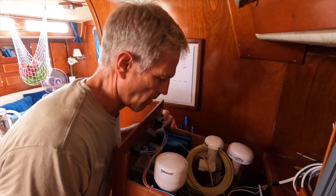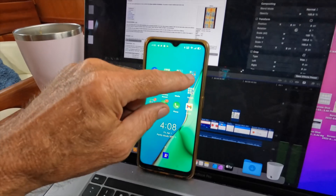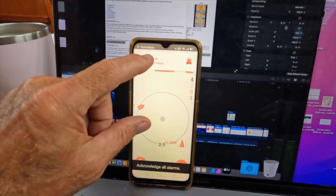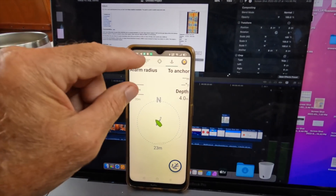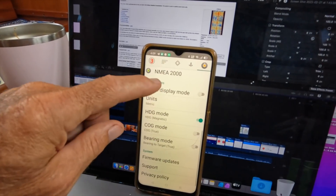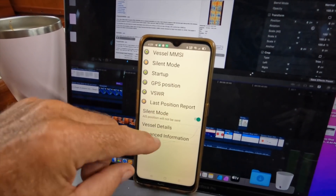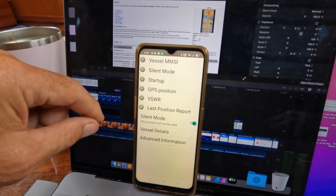It also has an app. If you make sure you're connected to the Vesper XB8000, you can go over to Watchmate and you've got this cool little app. It's got an anchor alarm on it, and it's got all the AIS information. You can set it up so the AIS transmitter is on or off. Right now we are in silent mode — I can turn off silent mode and that would transmit, or I can turn on silent mode and it will not transmit.